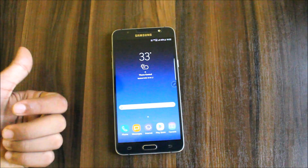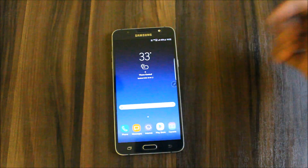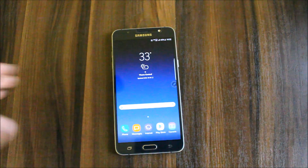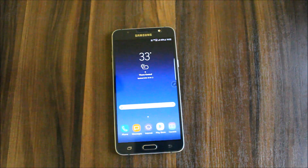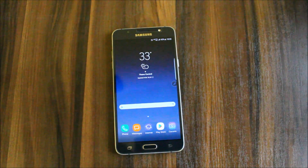If you liked this video, press the like button; if not, press the dislike button. Leave your feedback in the comment section. There will be more videos coming on the Galaxy J5 2016, so please subscribe. Comment down below for any help or queries. Goodbye and see you in the next video!